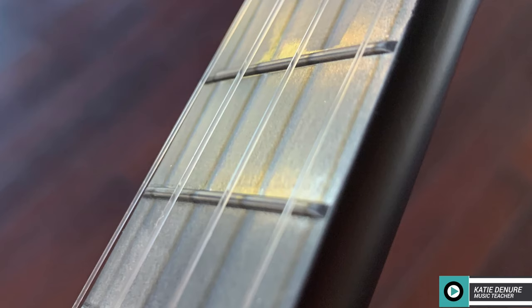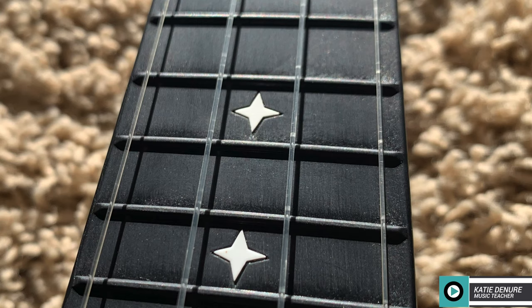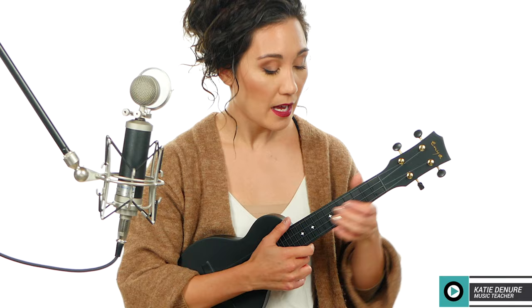Something I really like about this design is that it doesn't have a silver overspray over the frets. I've seen that on the Kala Waterman as well as the Flight Travel Ukulele — they're painted silver and have a tendency to flake off. It's not a huge deal, but it makes the instrument look worn once the paint flakes. This one doesn't have that issue — it just has a really nice, sleek look.